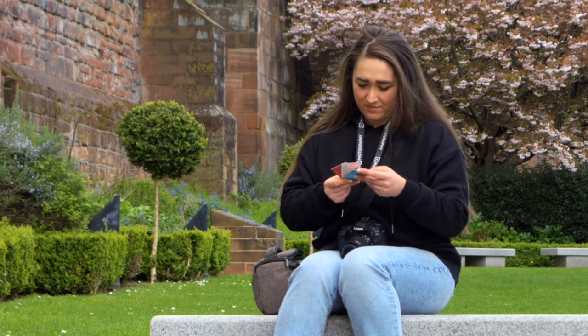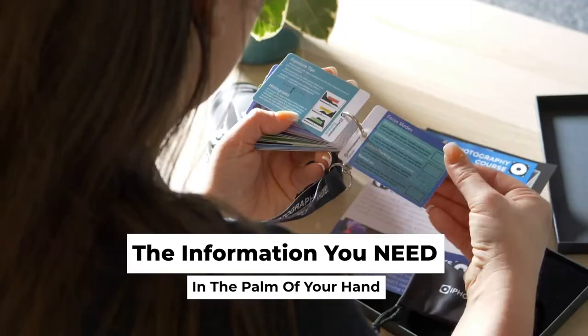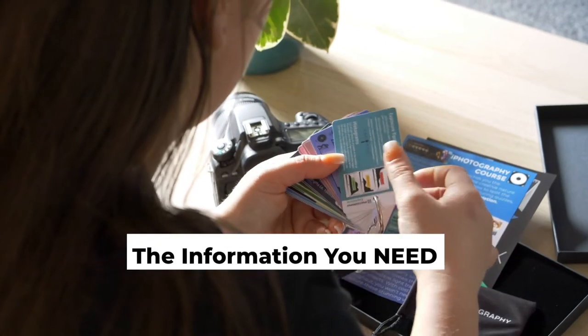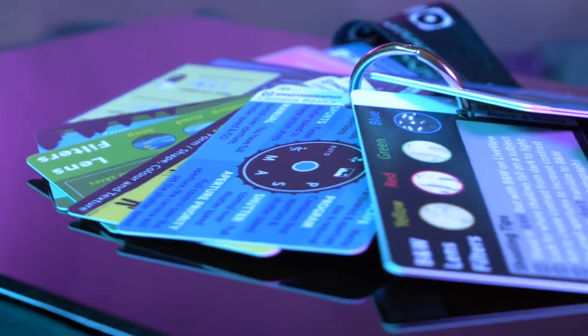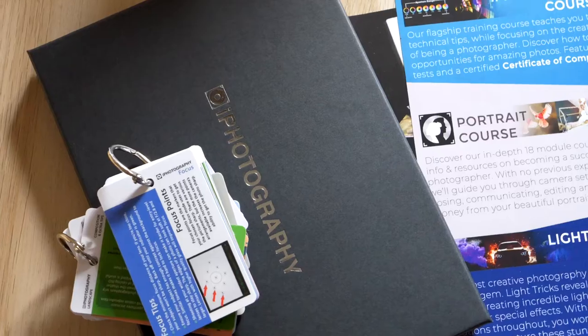The iPhotography Flip Cards are the world's most unique photography field guides. Our compact, weatherproof and durable cards are perfect references for when you're out and about shooting. The 30 card bundle gives you tips and reminders on composition, which lenses to use and when, and ideas on what makes a great photo, as well as tons of other advice.